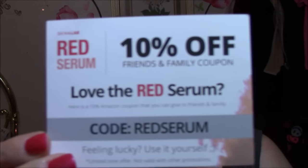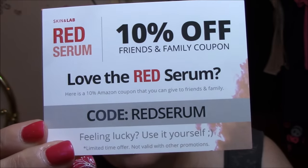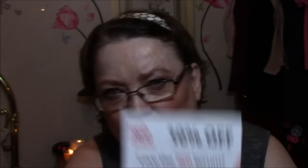There's also a 10% off code included if you like that red serum.